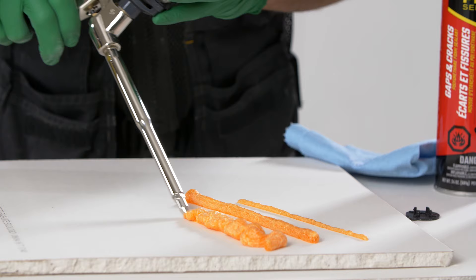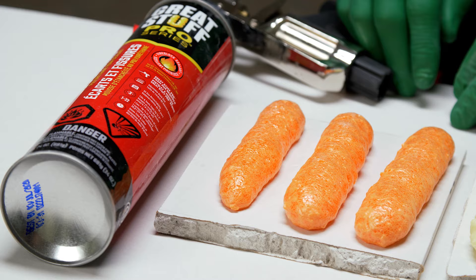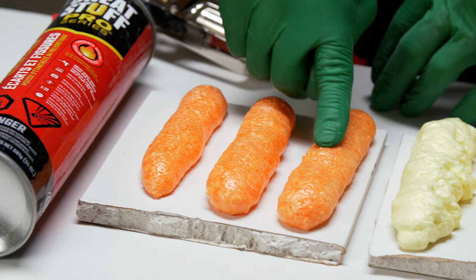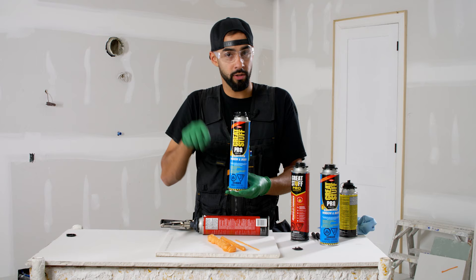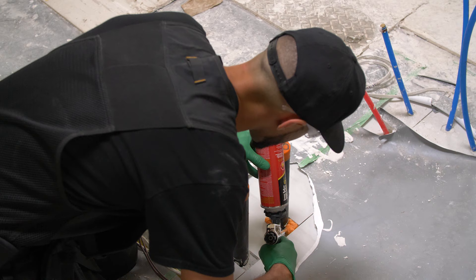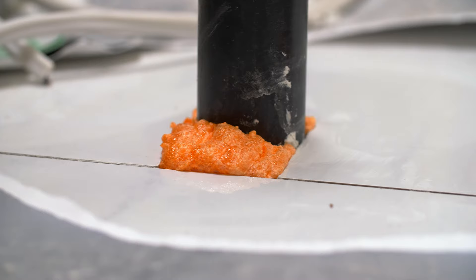Just make sure that you clean the tip after each use. This foam by Great Stuff is designed for larger gaps — anywhere from one to three inches — this is your high expansion, high yield foam. Great Stuff also has a low expansion polyurethane foam with low pressure for around windows and doors, where you spray it around the jamb to block both air and moisture. This low expansion foam is for use around wires, pipes, ductwork, bottom of baseboards — your general gap filling.